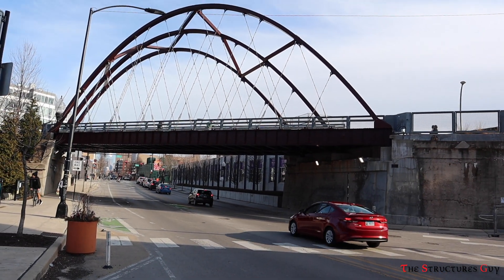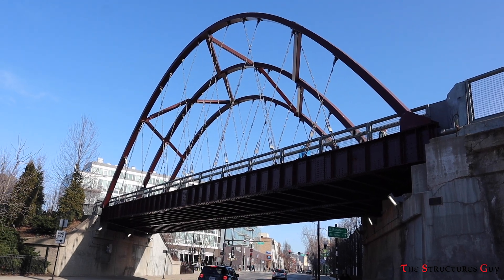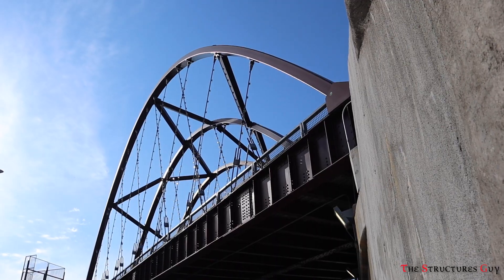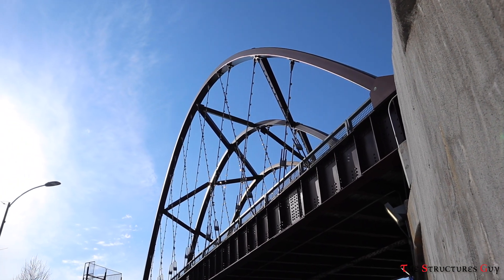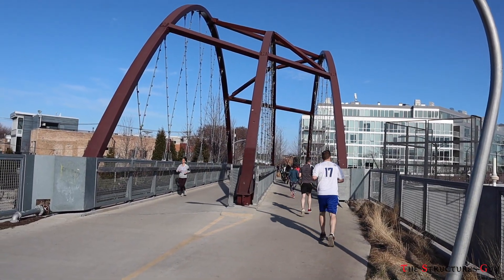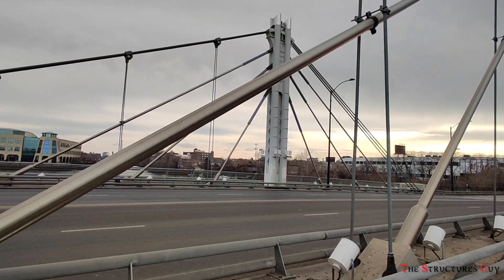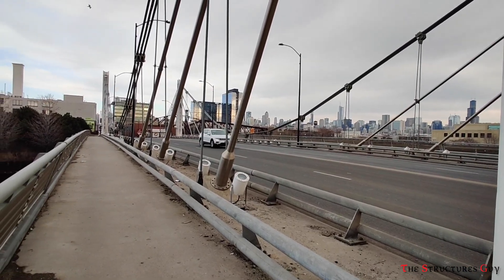Tied arch bridges are usually used for relatively short spanning distances over rivers or roadways. Those short distances can be up to 550 meters or about 1800 feet. For long distances like a few kilometers or miles, suspension bridges are used because they are the most economical.